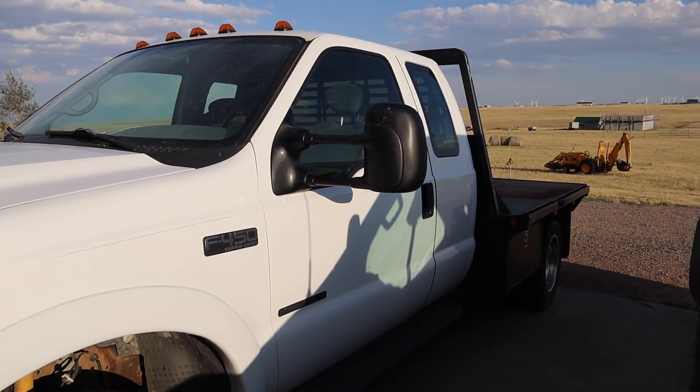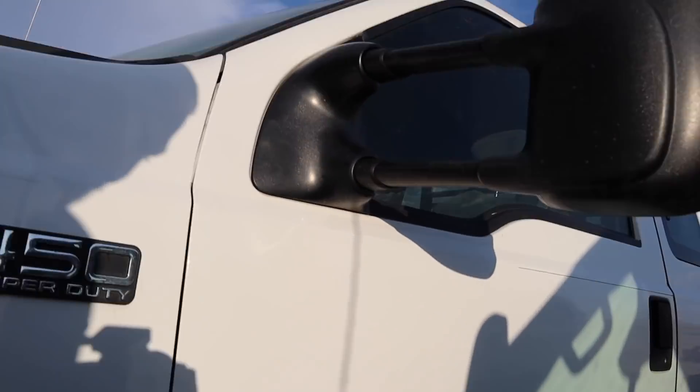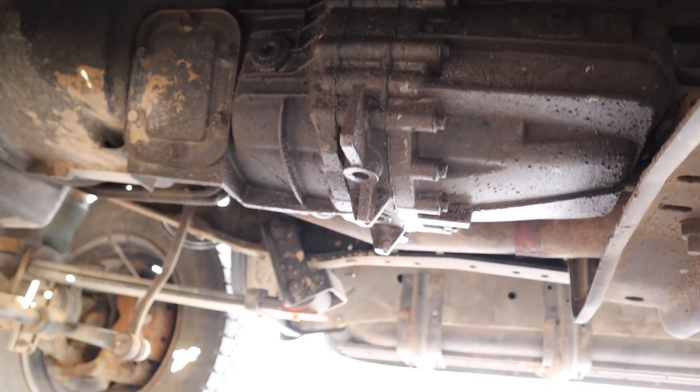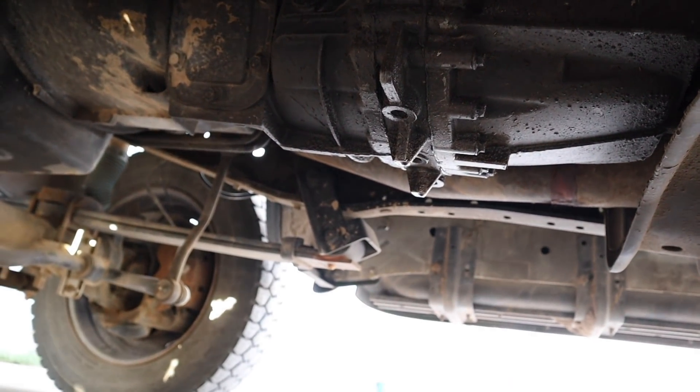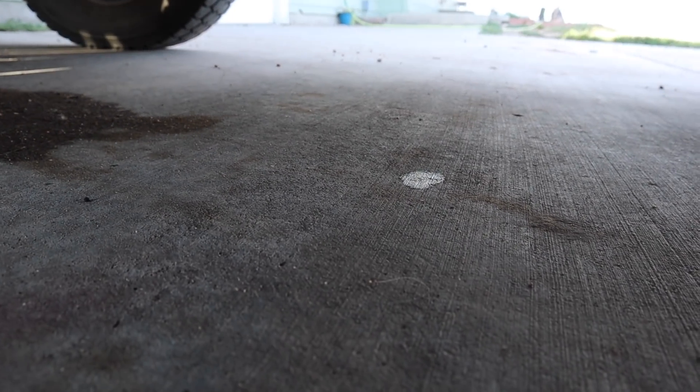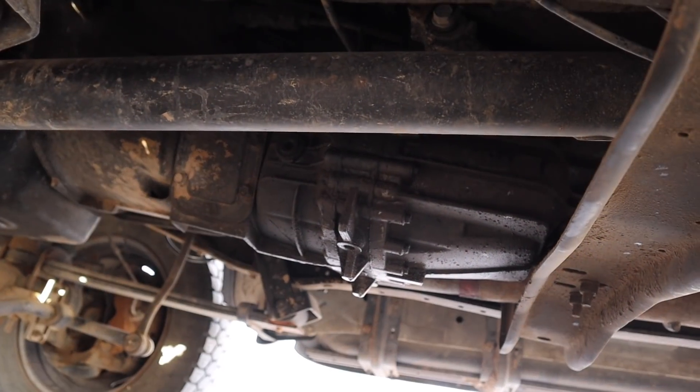Here is our 2002 Ford truck, and down here you will see we have got a little bit of a transmission leak. Once the camera adjusts you can see the case is wet — there's a couple of little droplets on the bottom of the casting there. After being parked here for a day it leaves that little maybe quarter-sized wet spot you can see right there.